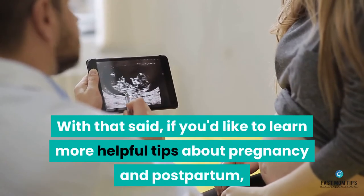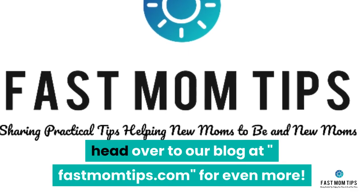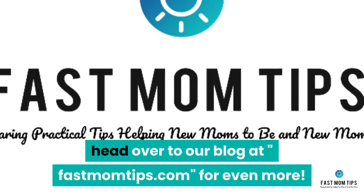If you'd like to learn more helpful tips about pregnancy and postpartum, head over to our blog at fastmomtips.com for even more.